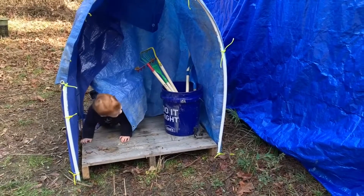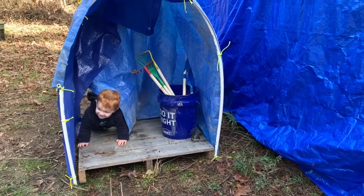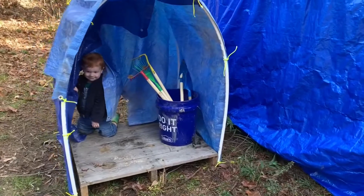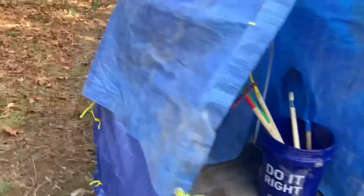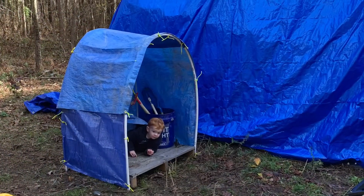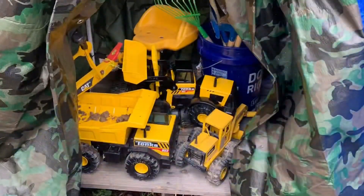We had so much success with it we decided to make a small-scale version as a toy shed for Davis. You can see here he definitely appreciated poking around. Eventually we changed the blue tarp to a camouflage one and moved it down to his playground so it's closer to where he plays with his toys.